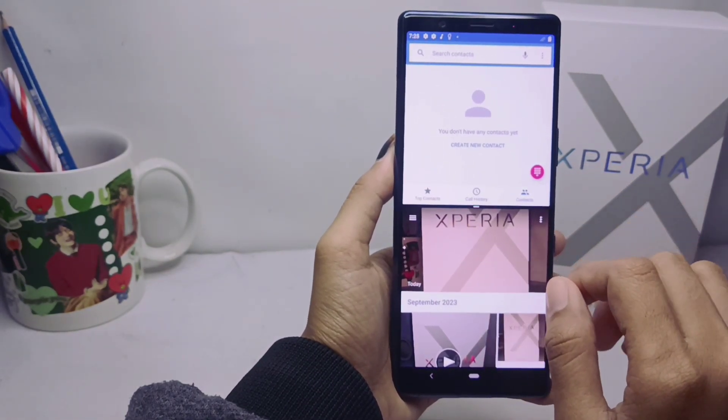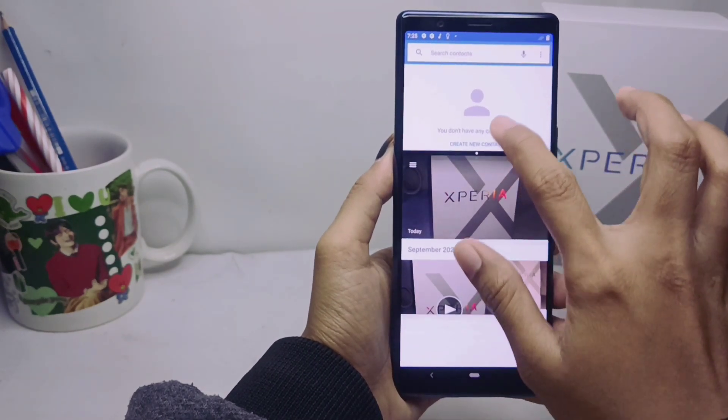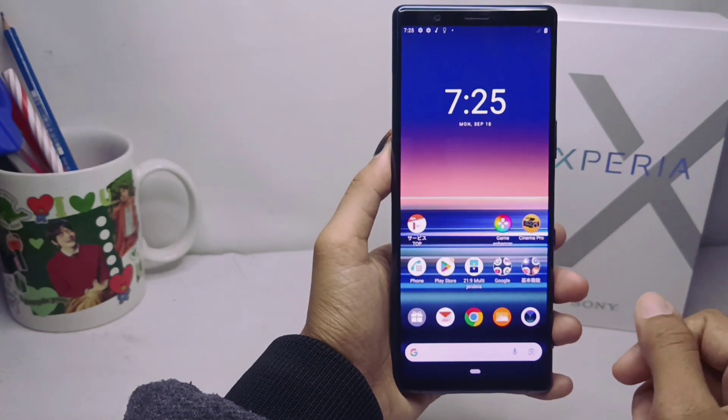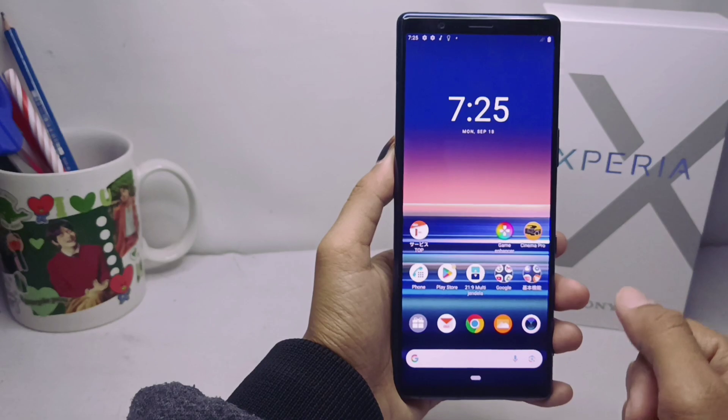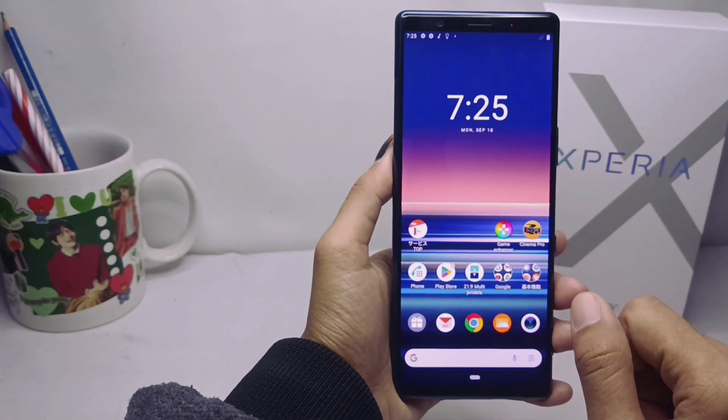To get out from split screen, just pull up like this, then click on the back button. That's the tutorial on how to split screen on a Sony Xperia device. Don't forget to subscribe for more information from this channel. Thank you.